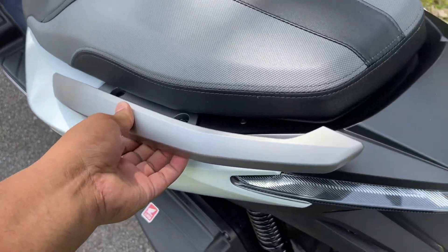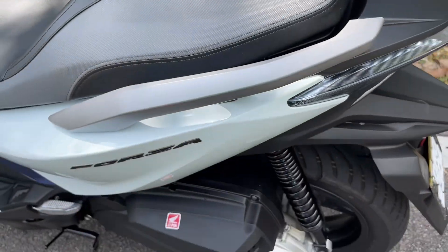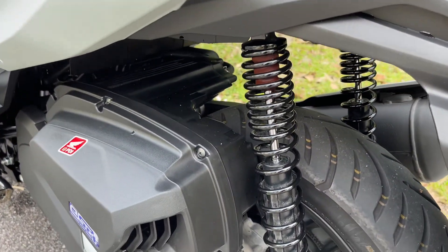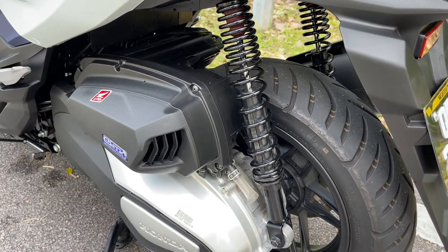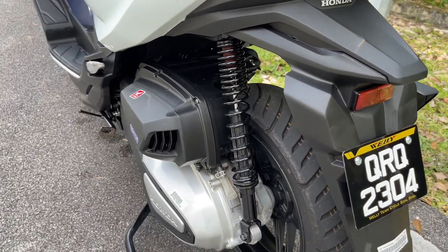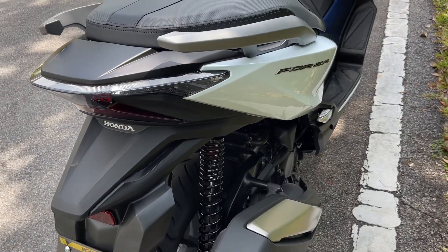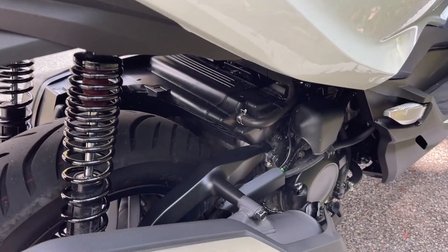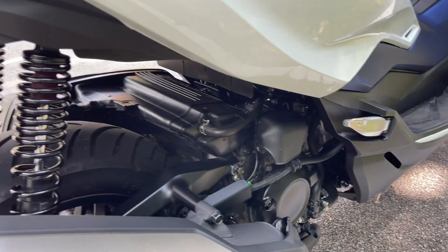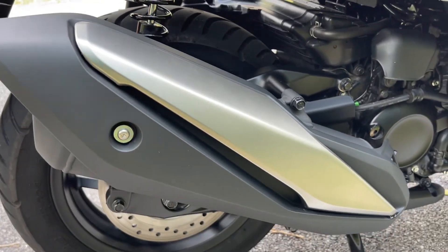Tempat pegang ni. Kalau kita nak double stand, kita kena ada benda ni supaya senang nak double stand kan. Ini standard macam ni lah, boleh lah, nak kata cantik sangat standard kan. Tapi kebanyakan kawan-kawan dekat grup Forza ni, dia orang tukar fender, all in, YSS, macam-macam lah. Tak lama lagi kalau ada rezeki kita tukar. Nampak tak engine, kemasan ni memang kemas. Exhaust standard pun nampak kemas lah.